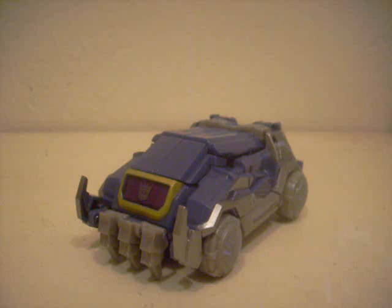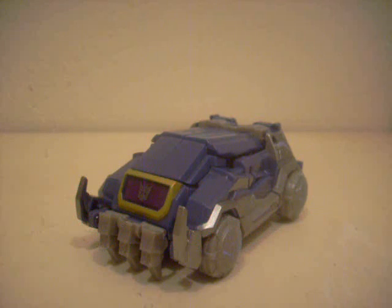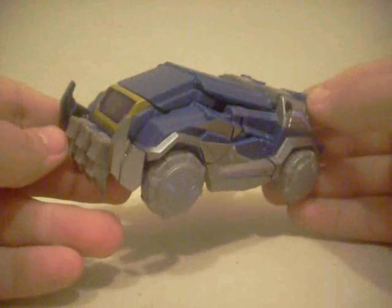Hello YouTubers, this is Zeltrax Millennium with a brand new review for you and part 2 of my Generations Trilogy 2 — where I said '2' in the exact same sentence. So right now I'm starting on Megatron's right-hand man — well, more of a right-hand man than Starscream — Generations War for Cybertron Soundwave.